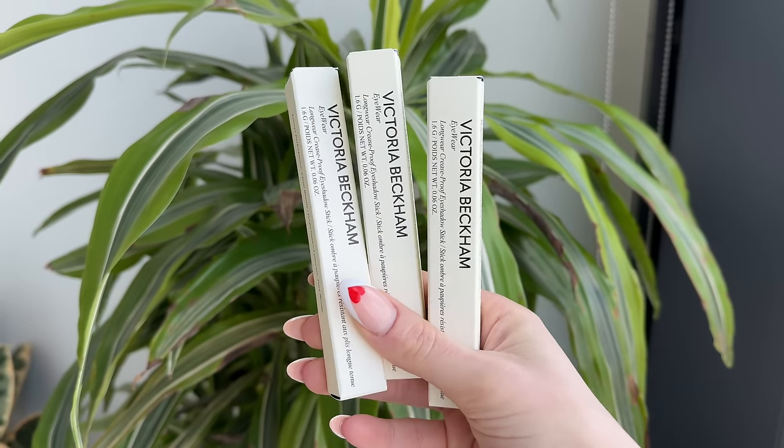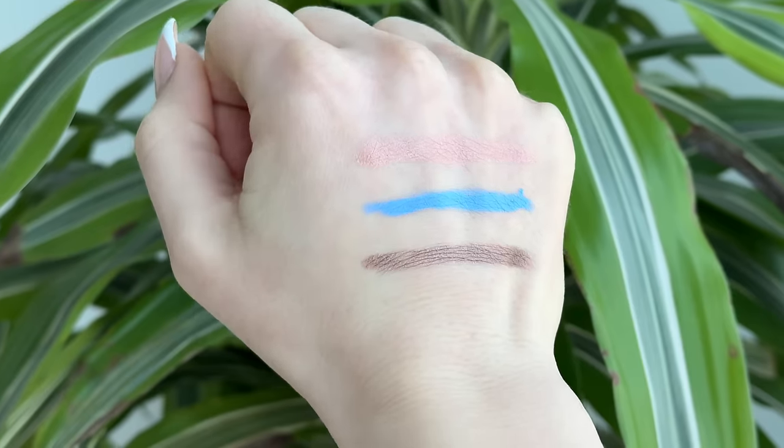These are the three new shades of the Victoria Beckham eyewear eyeshadow sticks. You guys know I love this formula — very creamy, very blendable, and also very long wearing. Doesn't emphasize a lot of texture on the lids. I'm going to show you guys real quick the swatches of all three shades.